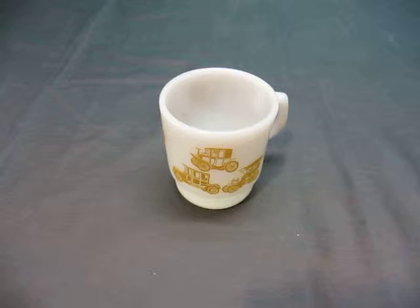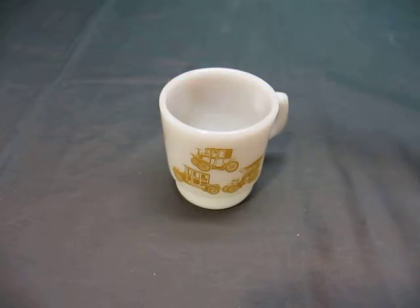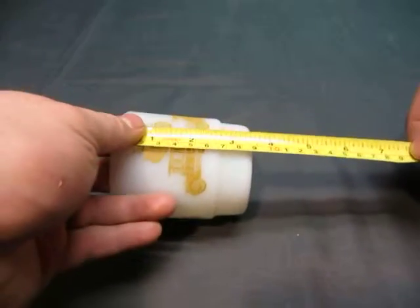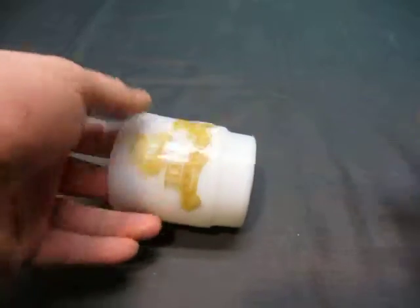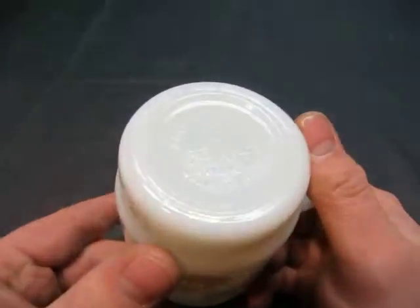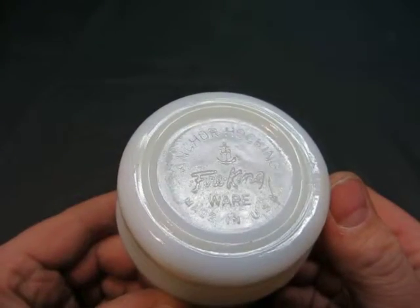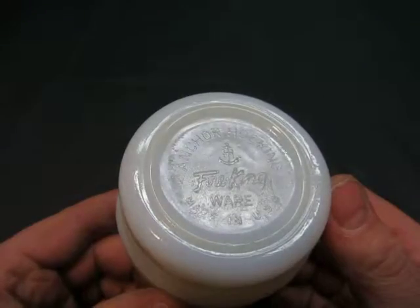Up for auction we have an anchor and hawking cup. Measures possibly three inches by three and a half inches. It says anchor and hawking Fire King, made in the USA.